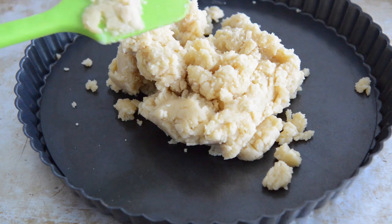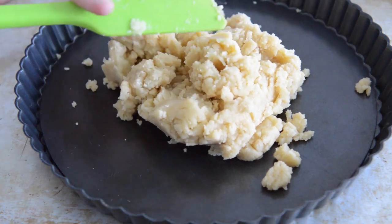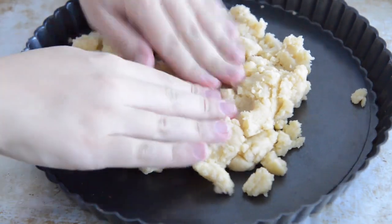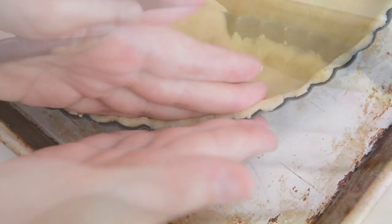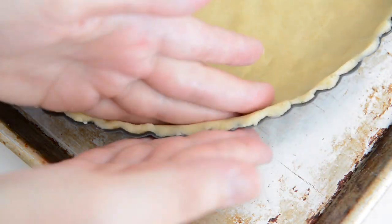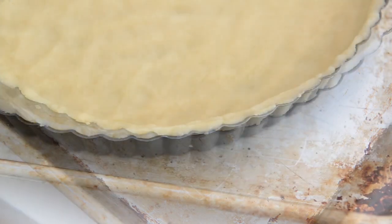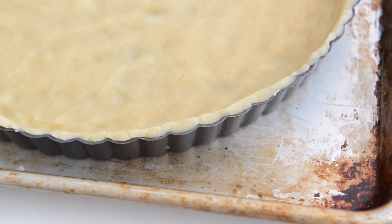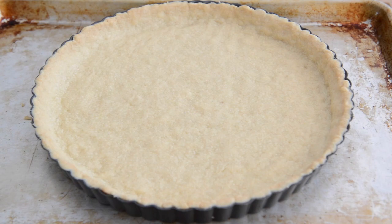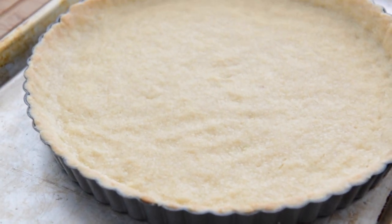Dump this into an 11 inch tart pan with a removable bottom. You can also use a 9 or 10 inch instead if that's what you have. Press the dough evenly with your fingers, eventually pushing the dough up the sides of the pan. Keep in mind the dough will look very thin at this point — it will puff up a little bit as it bakes, but it's meant to be a thinner and more delicate pastry. Bake at 350 Fahrenheit for 20 minutes until it's golden brown on the edges and no longer raw.